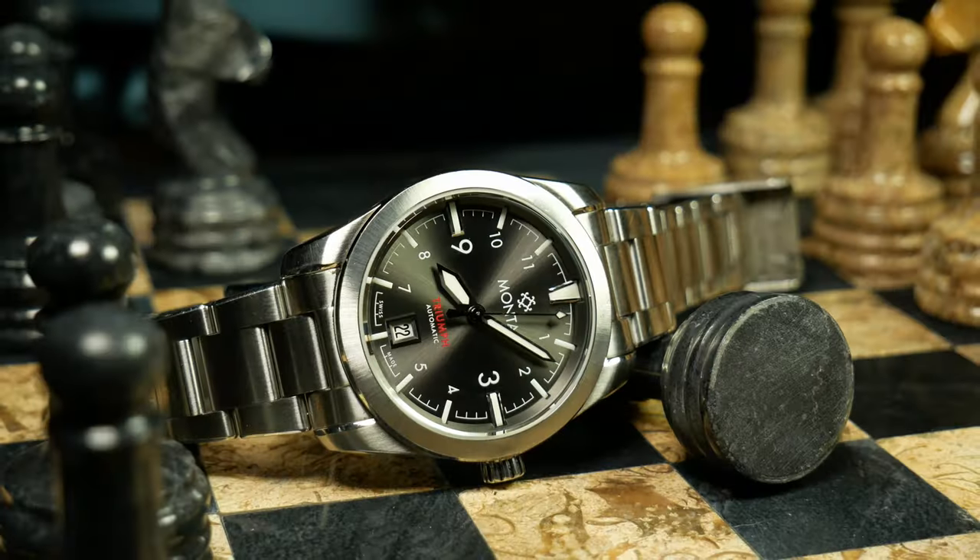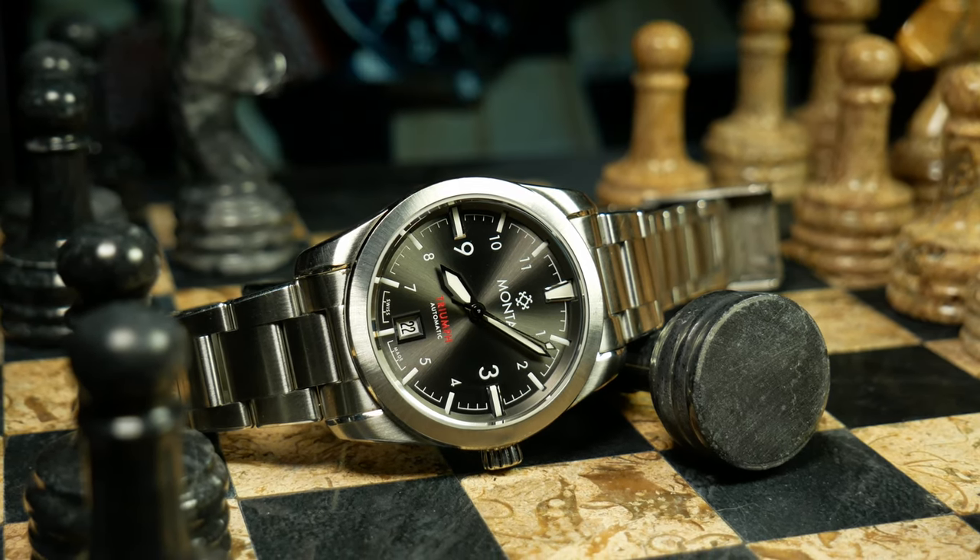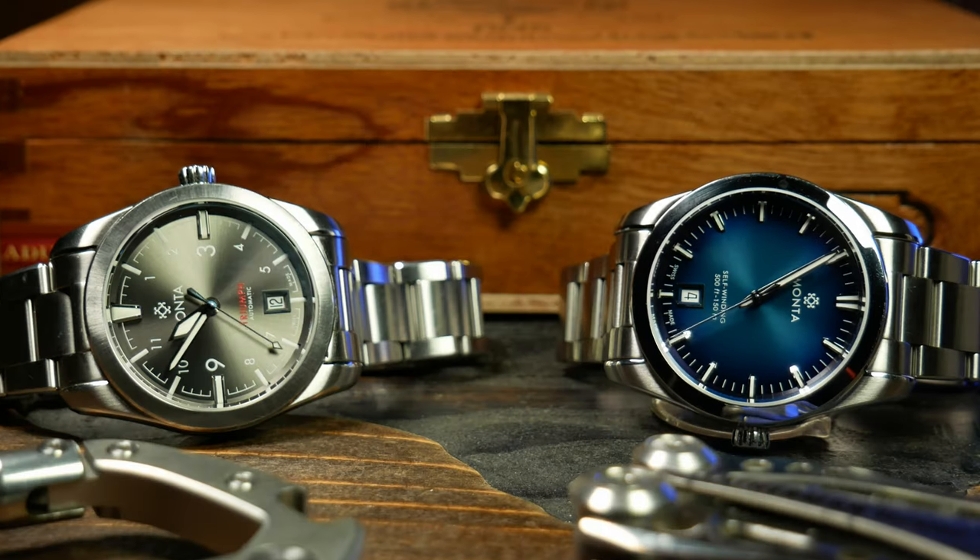So for those of you who caught the Triumph video a few weeks ago, just keep that in mind as you watch this. Because one of the fun things for me while doing this review was seeing two watches that are so different, yet so similar at the same time.